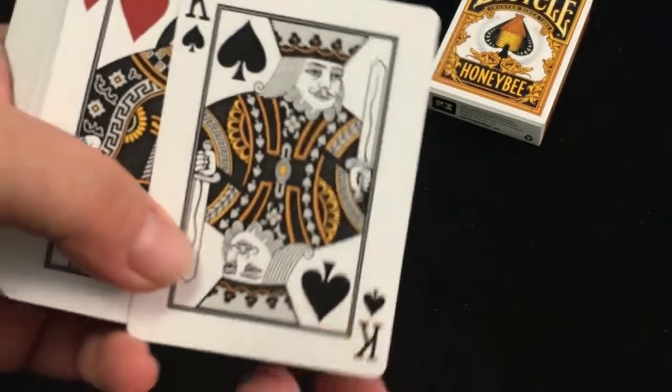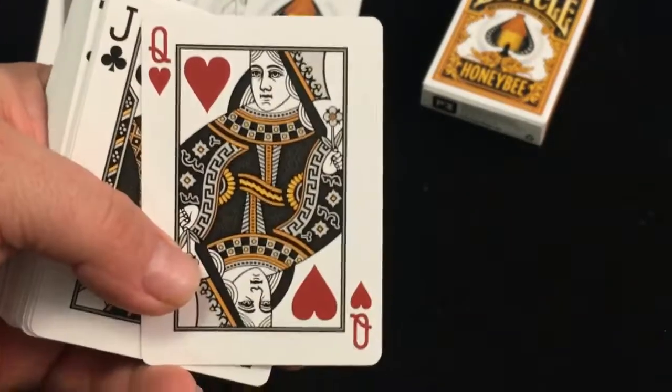The court cards are basically standard with a color scheme of black and yellow, but standard outside of that. As are the number cards.